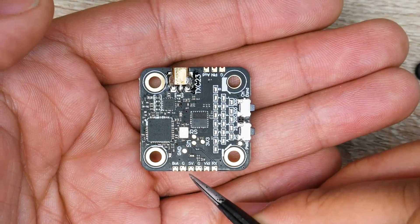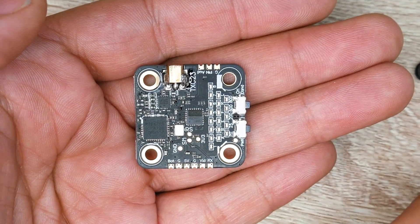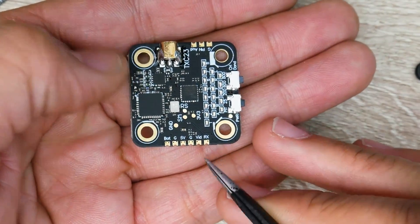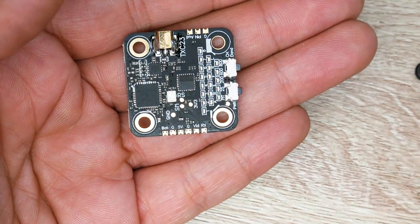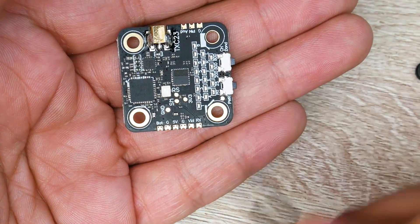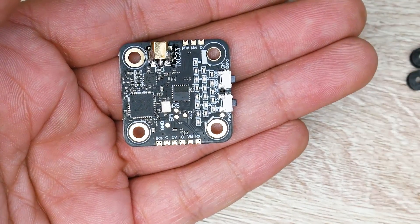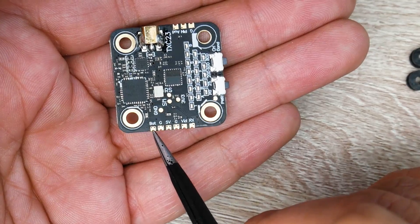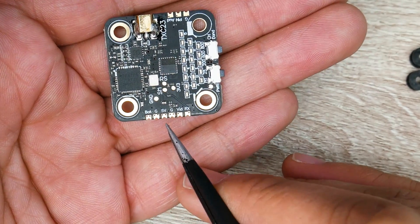This takes battery voltage — anything above 6 volts. If your flight controller has a 12V or 9V regulator, I'd recommend using that rather than battery voltage directly. For example, if your FC has a 9V regulator, grab a red wire, solder it to the 9V pad on your flight controller, and connect it to the BAT pad here. If your FC has no voltage regulator, run a red wire straight from your VBAT pad on the ESC to the BAT pad. Ground is the black wire — find any ground pad and connect it there.